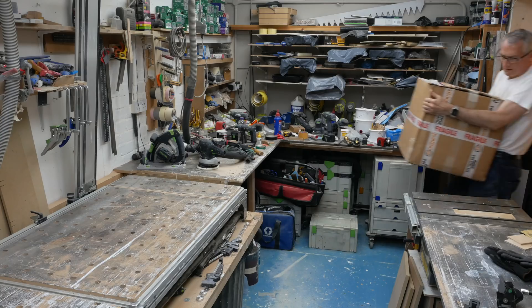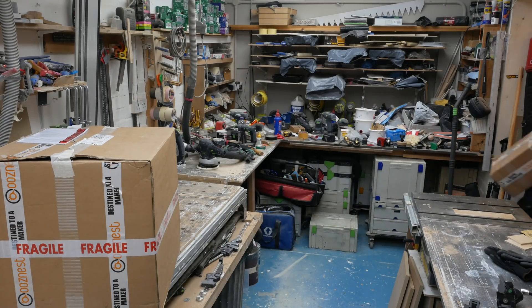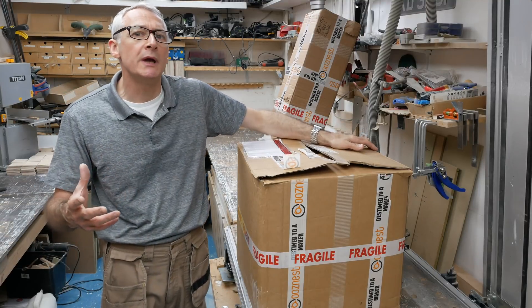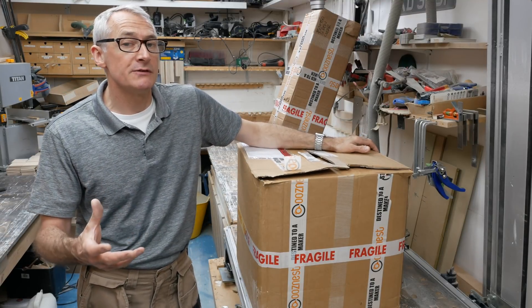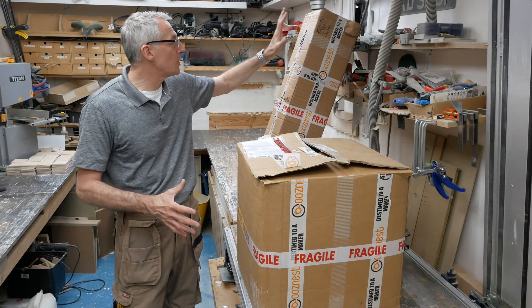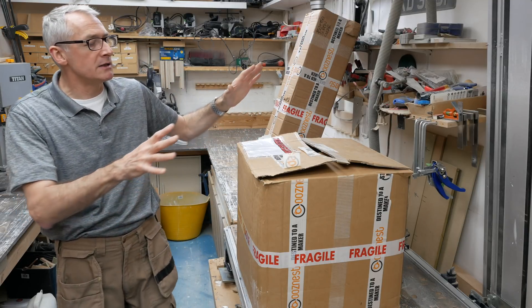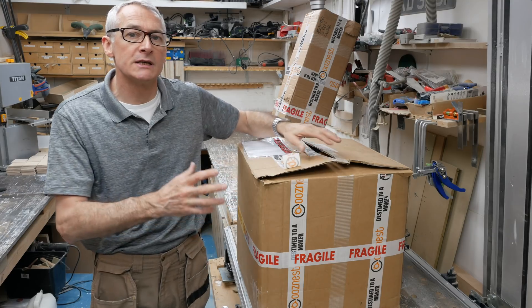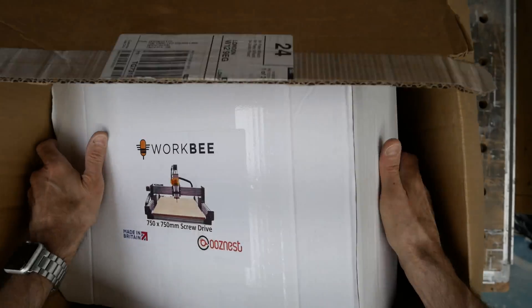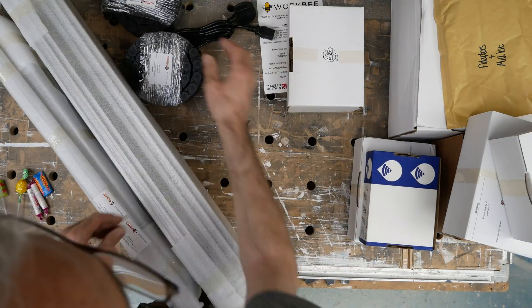A little while after my very fruitful afternoon spent with the guys at Ooznest, a couple of large boxes arrived — quite weighty, quite heavy, full of interesting bits and pieces. This is the Ooznest Workbee 750 by 750mm CNC machine. I've got the full kit here. It comes in two packages — one with all the extrusion and the screw drives in my particular case, and the other with all the other bits and pieces. I'm just going to quickly unbox these now, make sure everything's there, do a quick run through on a checklist, and then we'll get into what each of these little bits and pieces does.